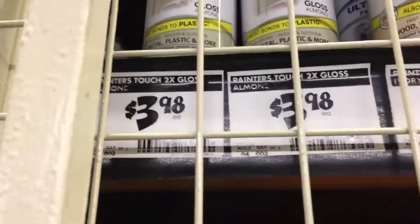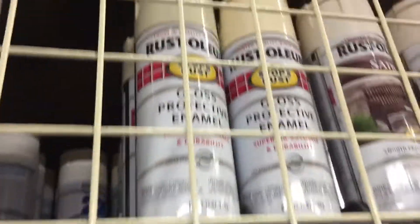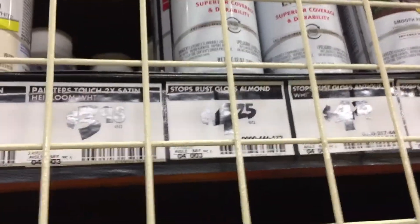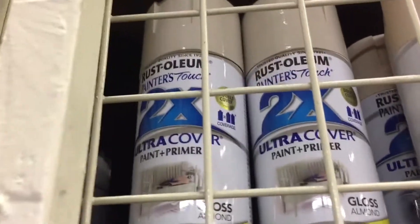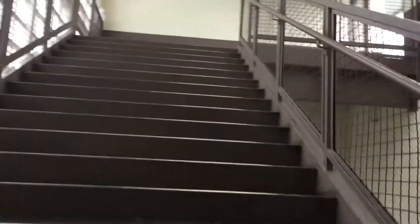It's a two-times coverage, four bucks, and it's paint plus primer — gloss. This is the one I went with before so I'll try this one. I've tried their matte clear and it seemed all right years ago, so I'll just try that. Got the paint — and I hate stairs.